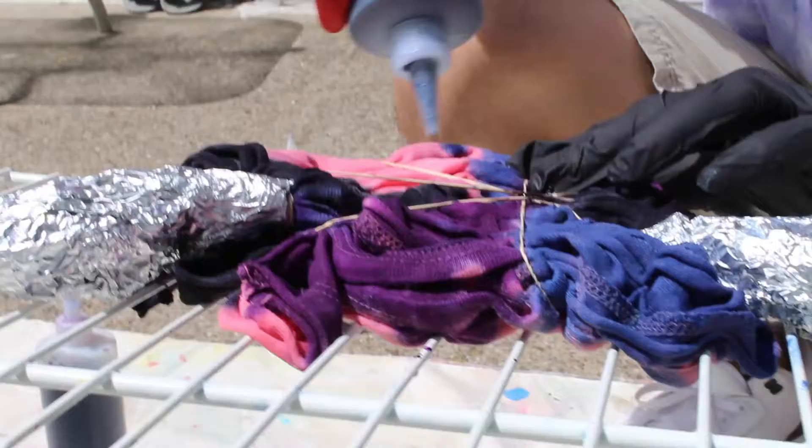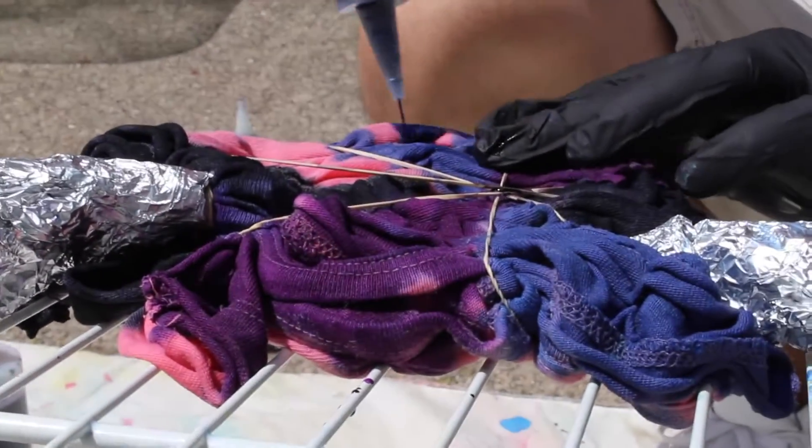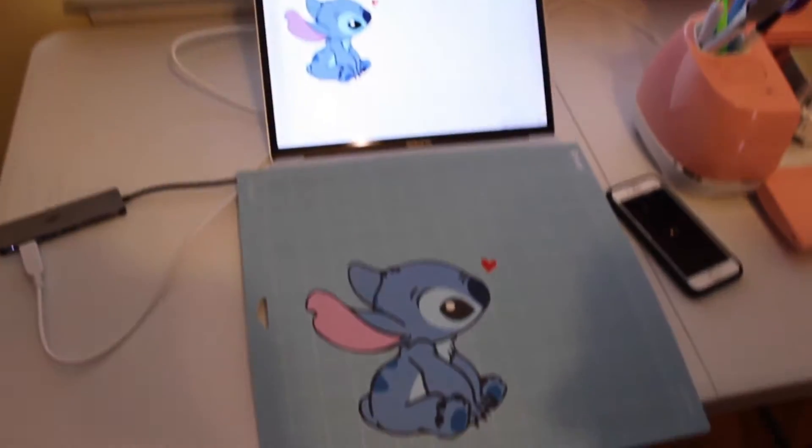This is the customer dress. How is your dress coming along? We just printed out Stitch and we're going to put it on the shirt.